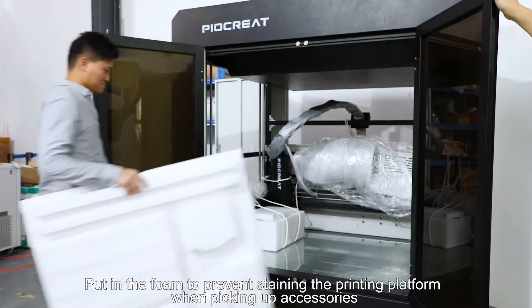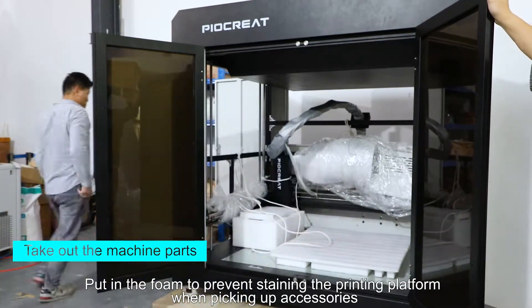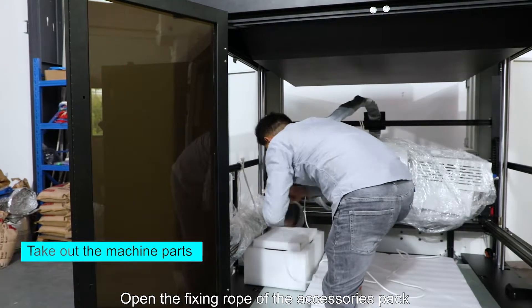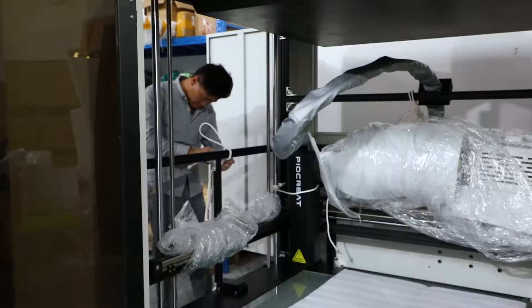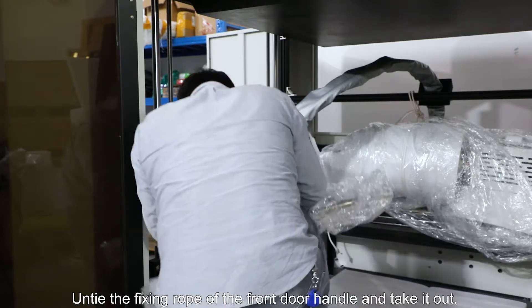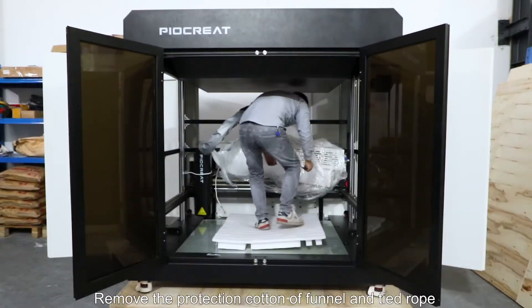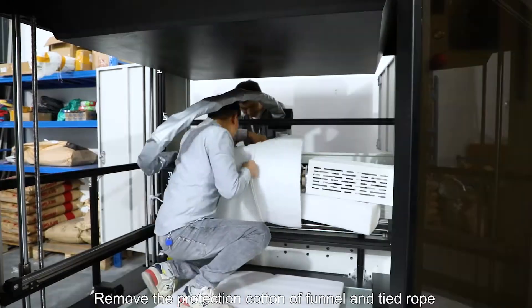Put in foam to prevent staining the printing platform when picking up accessories. Open the fixed rope of the accessory pack and take it out. Untie the fixed rope of the front door handle and take it out. Remove the protection cotton or funnel and tie rope.